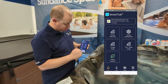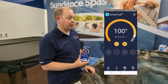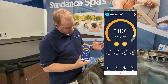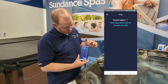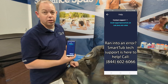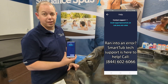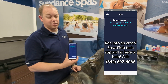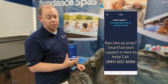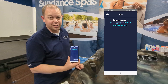One last thing to point out: on your Smart Tub home screen, if you're having problems with your Smart Tub unit, you can hit the question mark right there and it will give you the phone number to call for Smart Tub support. As much as we love to help you, the guys at Jacuzzi can see everything on the back end. If you're having a problem with either your Sundance or Jacuzzi Smart Tub, give that number a call: 844-602-6066.